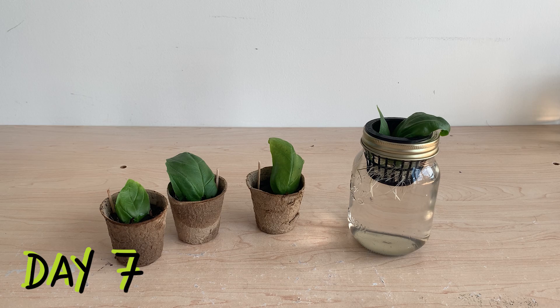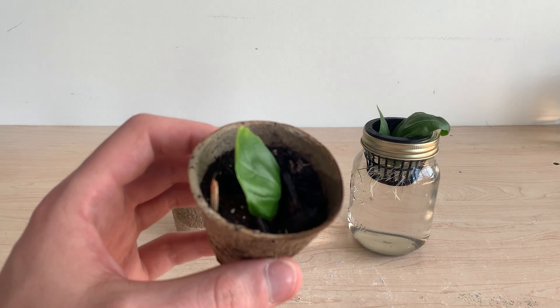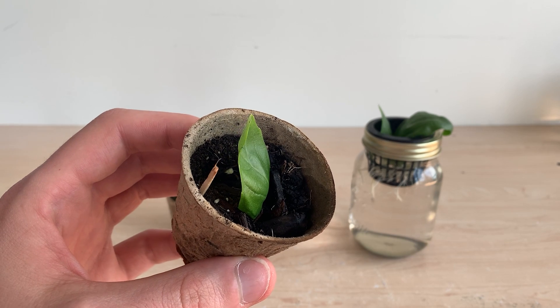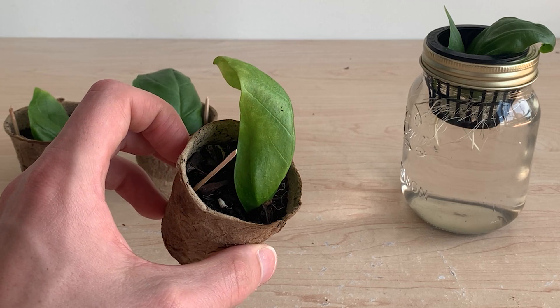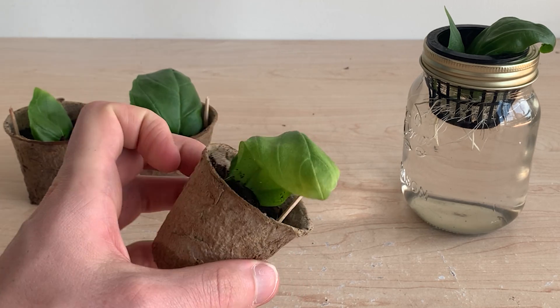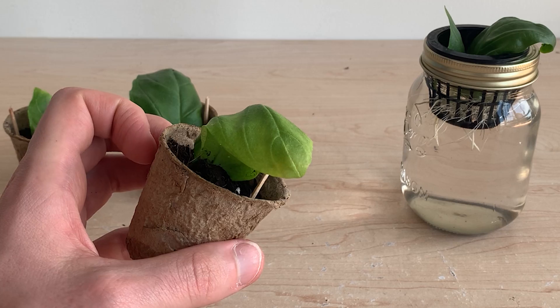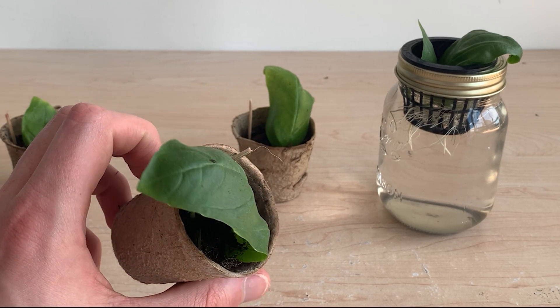Checking in on these plants a week after transplanting, the soil leaves are looking much better than my original attempt, but there are no real signs of growth. The leaves are beginning to yellow and get a bit limp, but our last attempt was complete garbage at this point. I think my efforts to keep the soil super moist are helping.